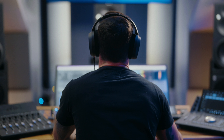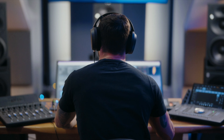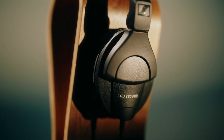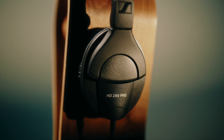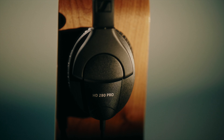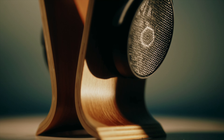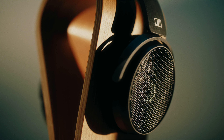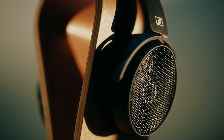In general, headphones for studio use can be broken down into two main categories. Closed-back headphones, which are typically used for tracking sessions, provide excellent isolation for the artist while preventing audio from spilling into your microphones. The other category would be open-back headphones, and these help elevate your audio production by providing a more natural, spatial experience that is ideal when creating a mix.